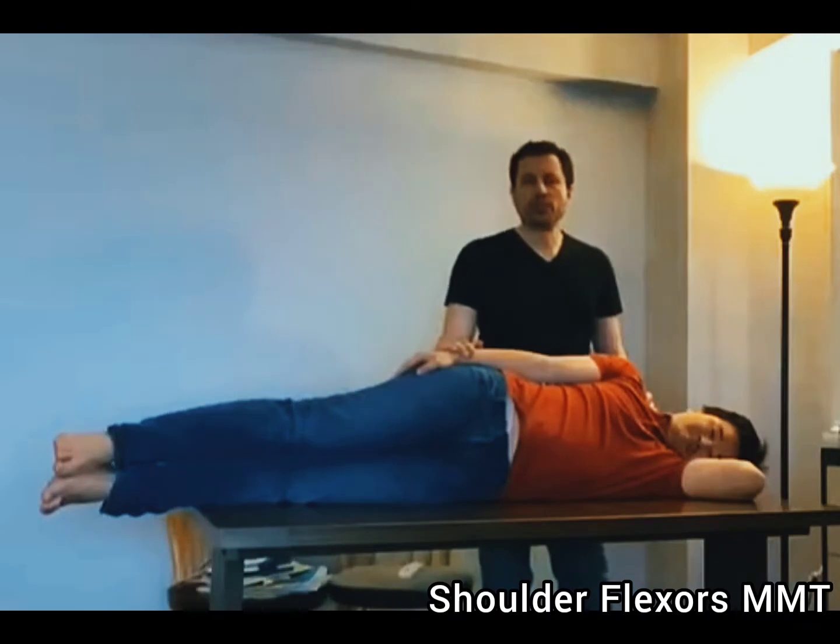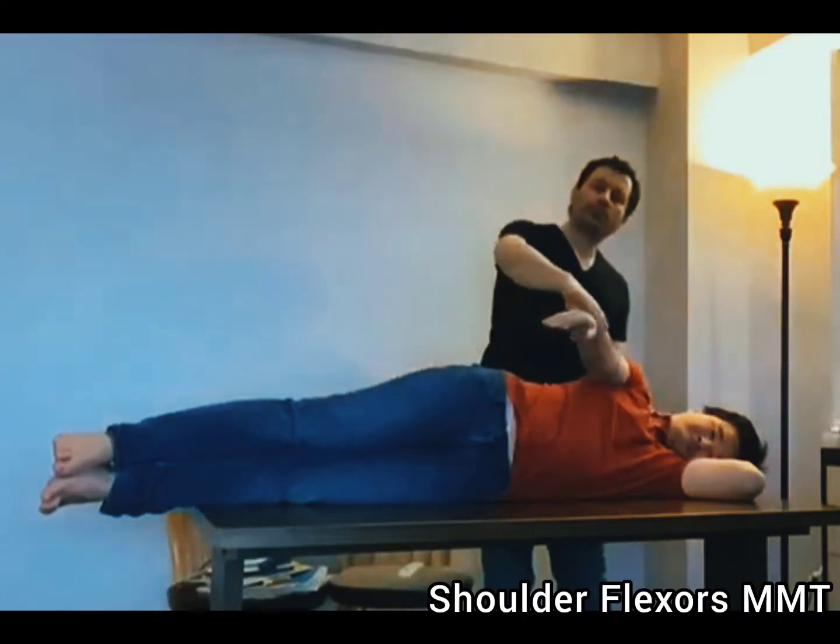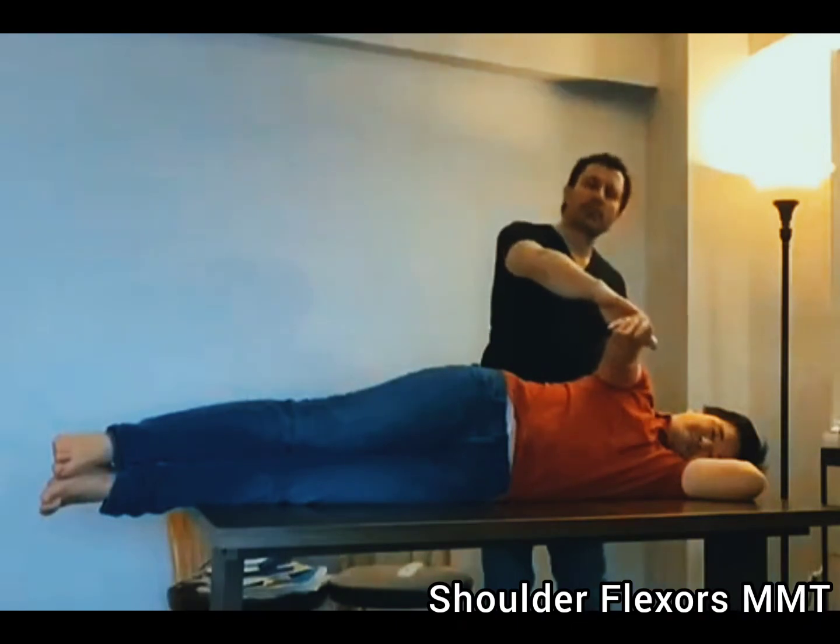I ask the person to move as far as they possibly can. If there is no movement and no contraction, the grade is going to be zero. If I feel contraction but see no movement, the grade is going to be one. In the best effort of the person, if they move to partial range but less than full range, the grade is going to be two minus.